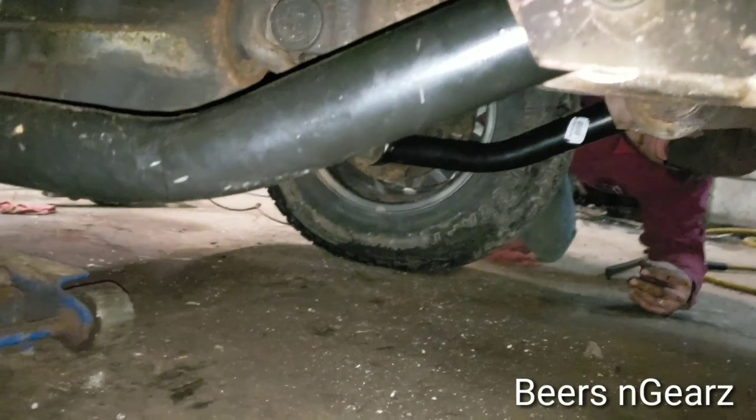Okay, lower control arms are in, coils are back in, and spacers are installed.